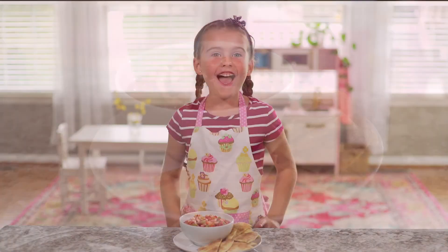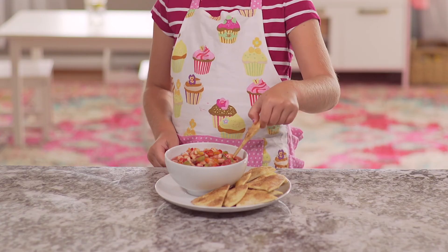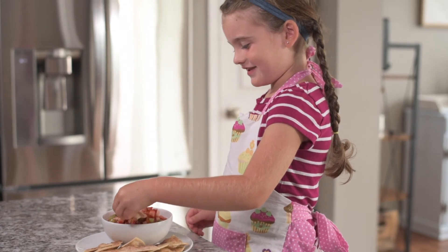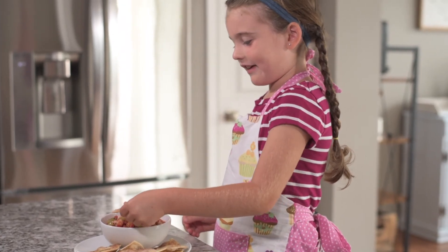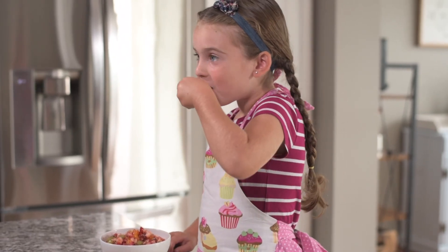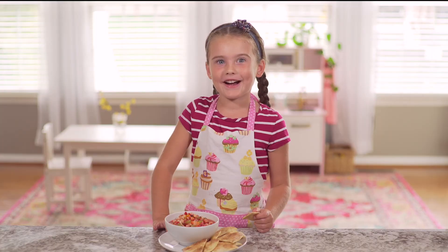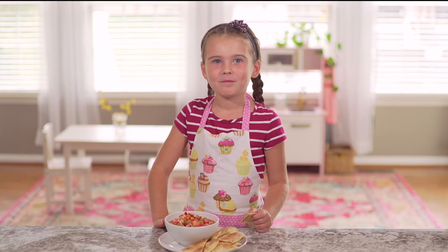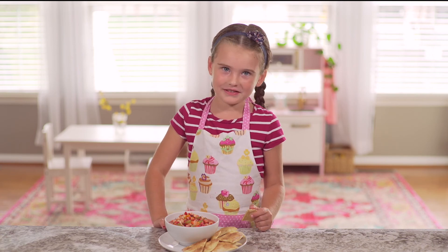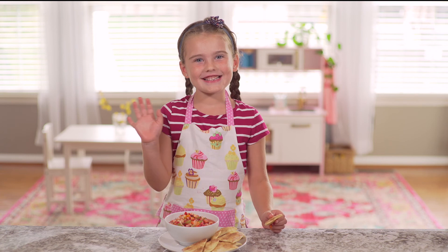And now it's time for the taste test. This salsa looks so good. Sometimes you have to kind of shove the chip in there. That was so good! It tastes like cinnamon and fruit and sugar. See you next time.